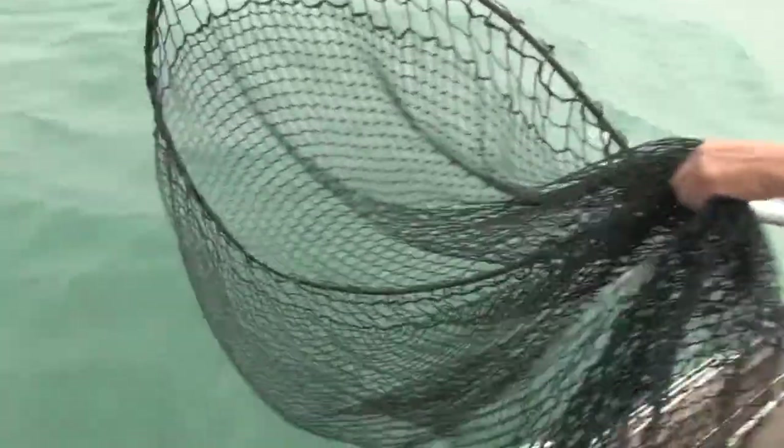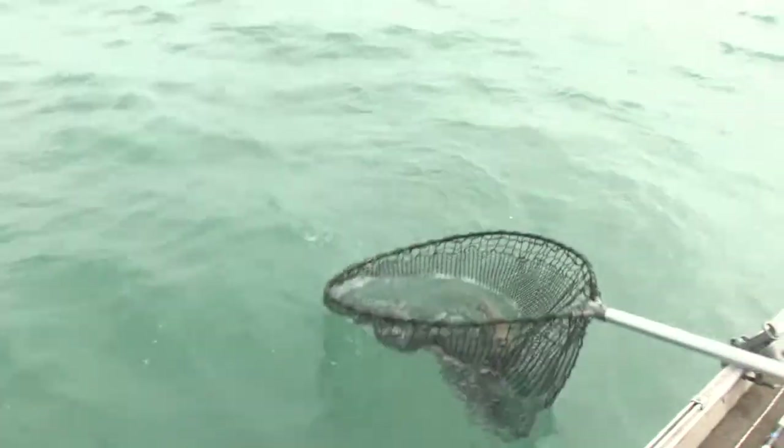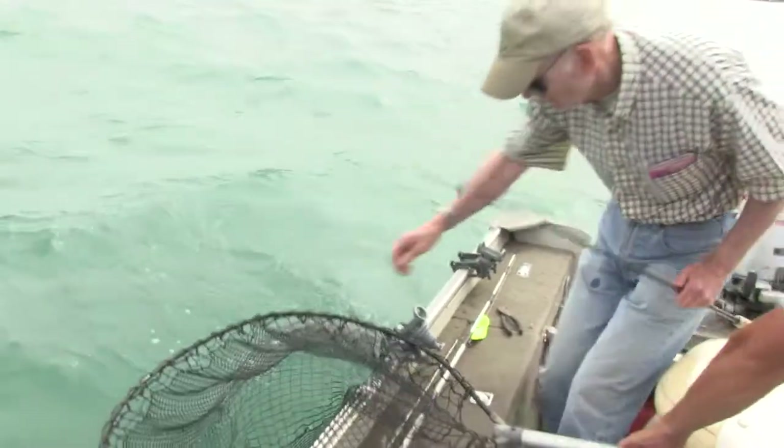Nice walleye! Oh yeah, that's a big one. That's a nice one. Good job Chase. The lure just came out too.